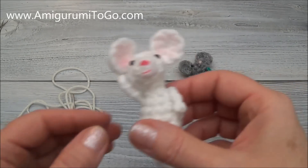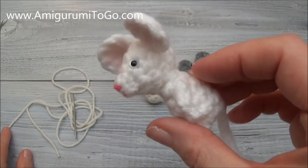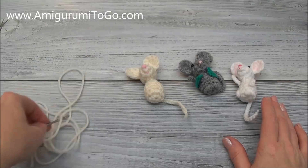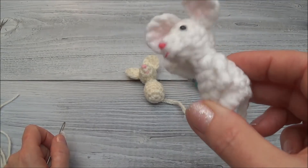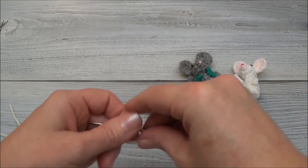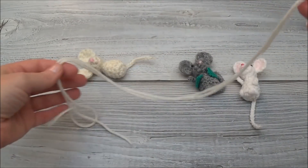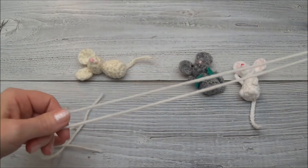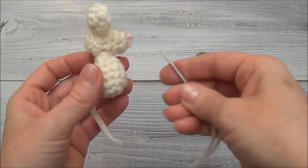Now we're going to add the arms, and the arms are fairly simple to do. The only issue would be working in such a small chain, but honestly it's pretty simple. If you find the method I show you doesn't work out for you, don't worry about it. You can just make a chain and then sew the chain to the mouse. But I'm going to show you how to add the chain arms right onto the mouse so you don't have to sew anything. Start off with a strand of yarn the same color as your mouse — make your strand way too long. I like to work with something that's too long than something that's too short.